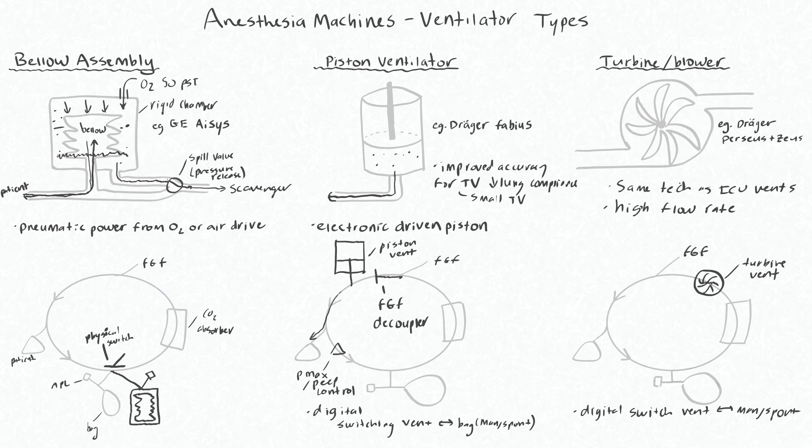So when you want to turn the vent on, you would just use the digital interface of the machine and turn the vent on. That will disengage your APL valve.